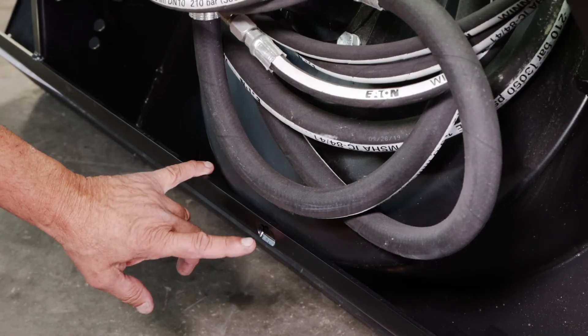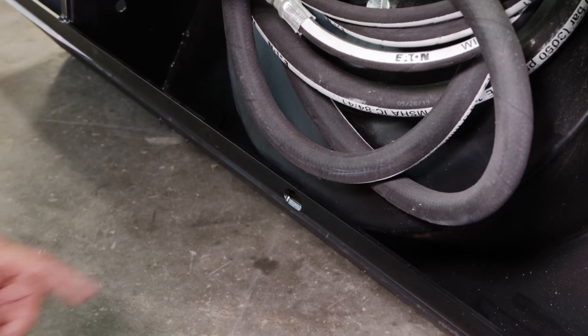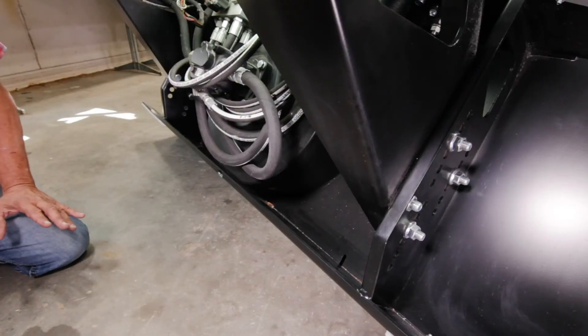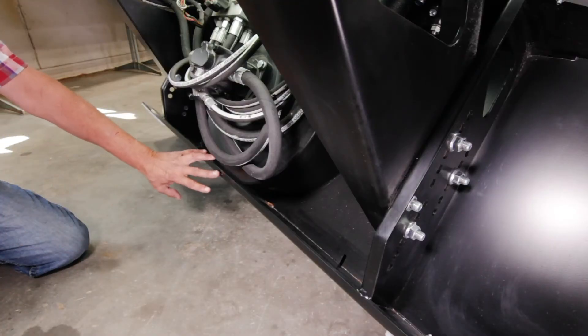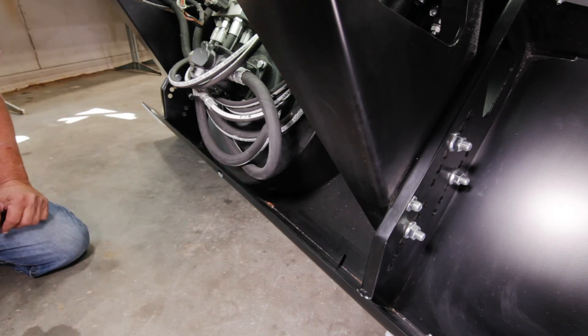At MuskOx, we've made a bleed hole in the back of the rotor housing, so when you're using the blower you'll see a small amount of snow squirting out of that hole. That's fine — that's by intention. It keeps that hole clear so when you are done blowing snow,